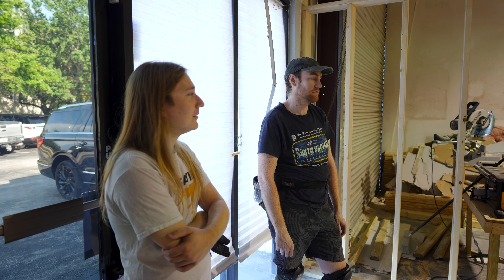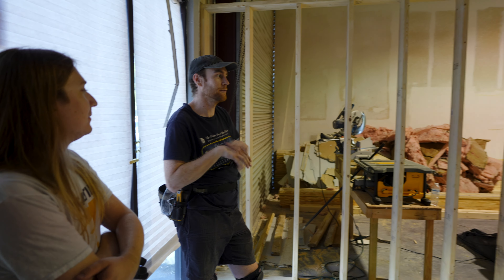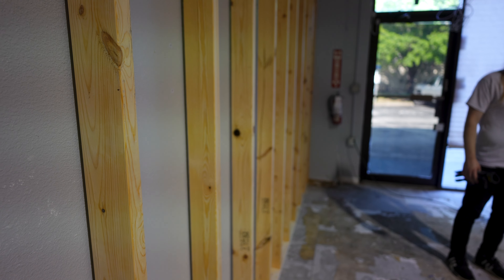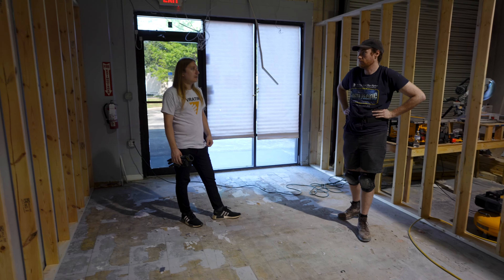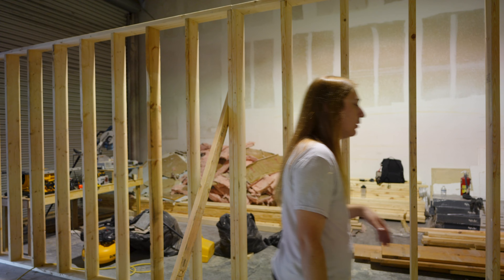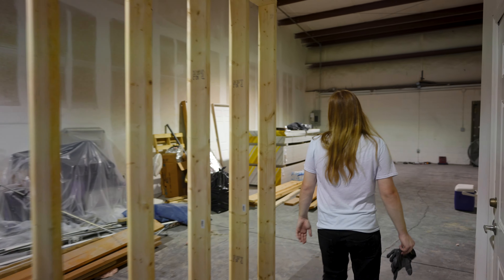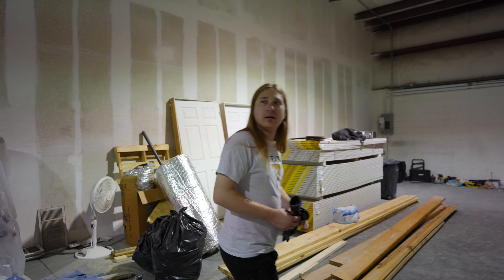The next thing I have to do is run electricity, which takes the exact amount of time but makes the room look no different. My goal is to have all the electricity run by the end of this week, Friday. Then next week I'm drywalling and hopefully laying the floors. All the walls are built except I need to build two cross walls that will separate the space.